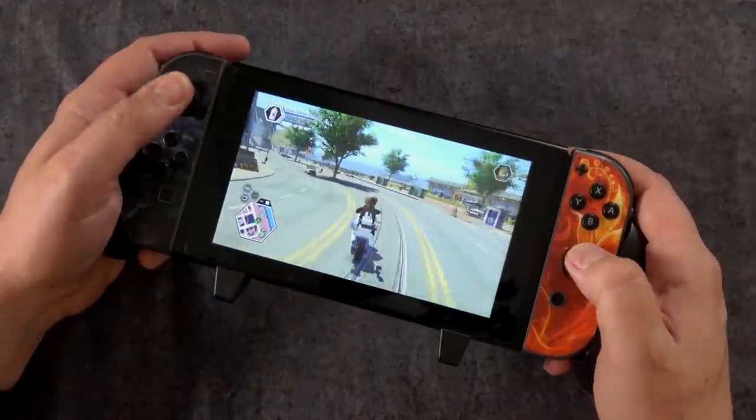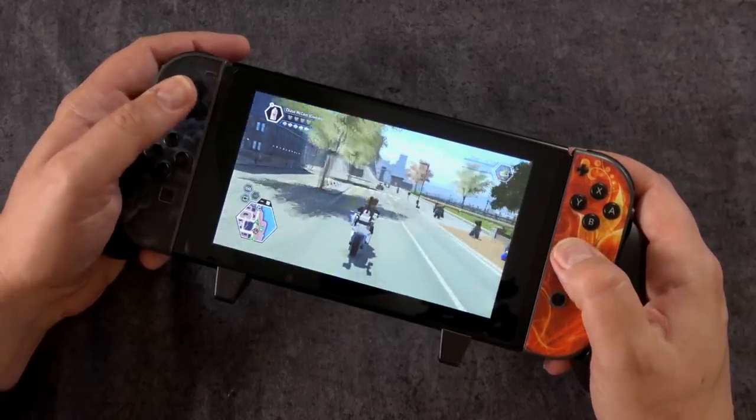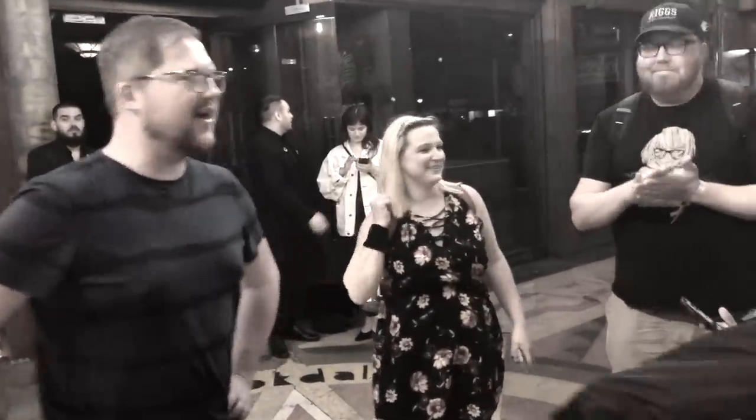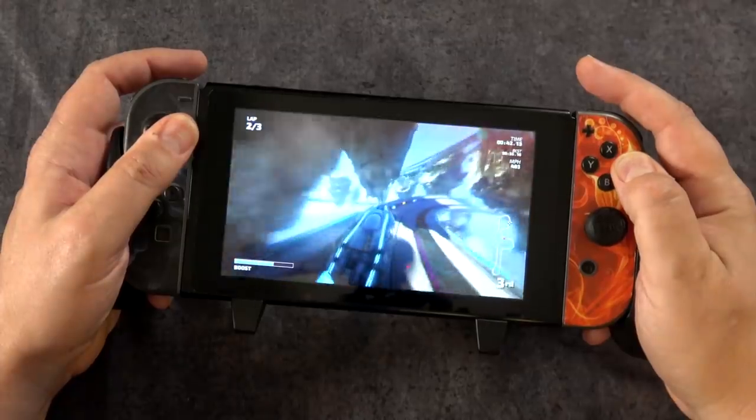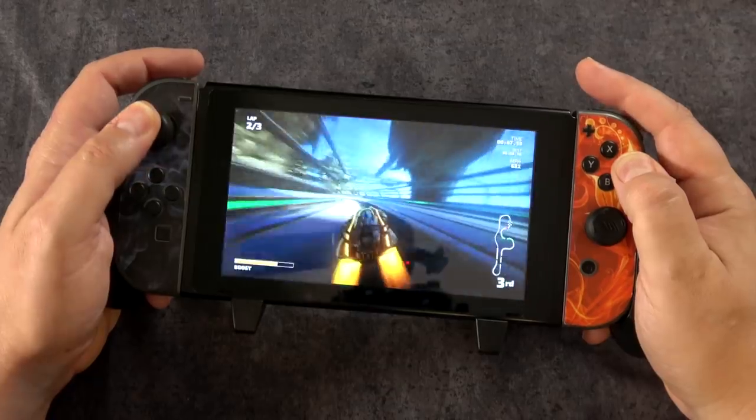I've been using these for years. As a matter of fact, every time I do a travel video — either to an expo here in the United States, or let's say I go to Japan — people will ask me what grips I take when I'm using my Nintendo Switch, or the case that I'm using. It's because I really do like these, and so these are kind of easy to make a recommendation for.